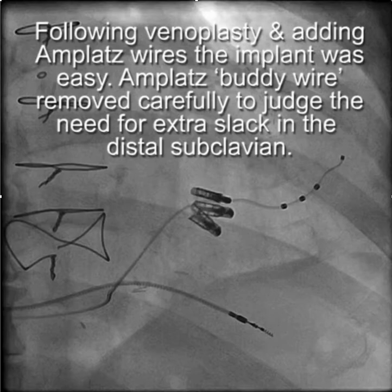This is just an example of how venous access can adversely affect lead placement and how you can overcome it.